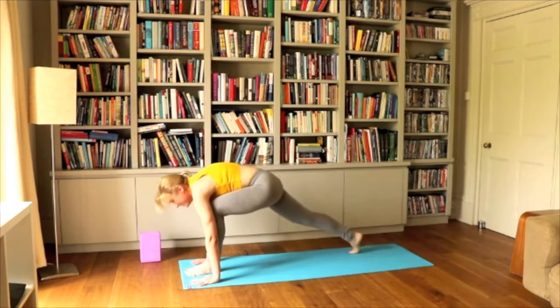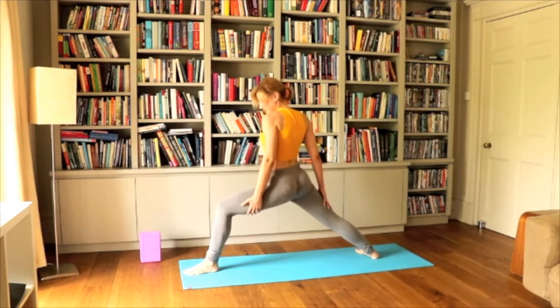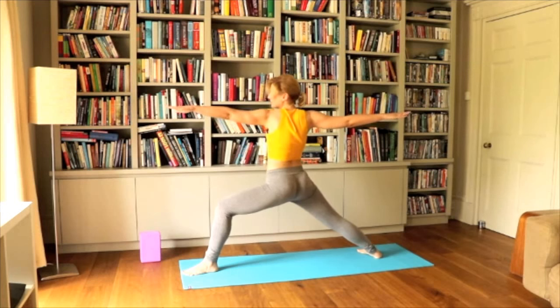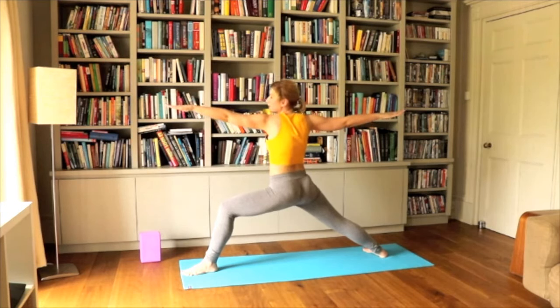Let's step the left foot to the front and do Warrior Two from this position. Lifting the palms up, looking at the palm in front of you. Maybe going slightly lower down so you feel that glute really working. These sessions are getting a bit more challenging as I hope you're getting stronger with them, but it's only 20 minutes so anyone can do them.